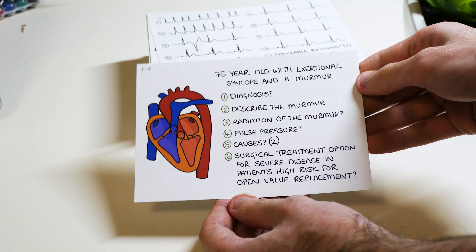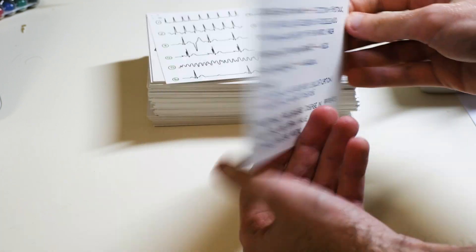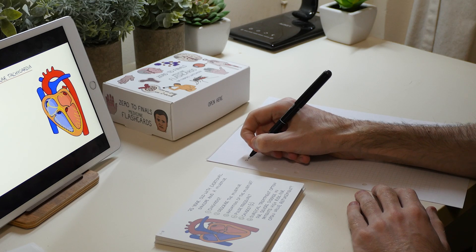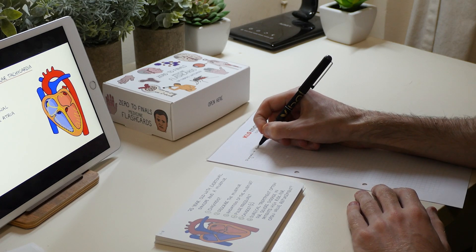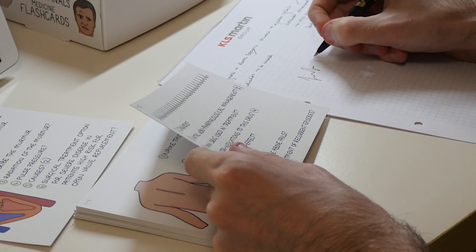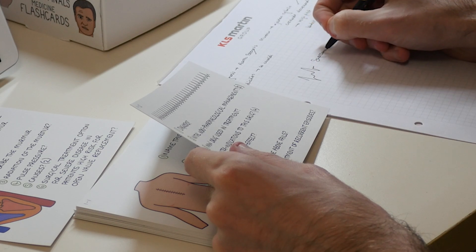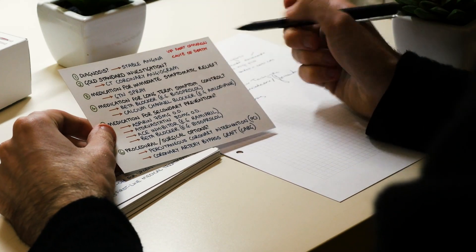These cards are printed on nice heavy stock paper with absolutely no bleeding from the images or text, which I really like to see — a mark of quality. I get the feeling that Dr. Watchman has gone out of his way to make sure these are right and represent the quality of his brand. My favourite element is that they use the same images you'll see on the Zero to Finals website and in the book, which means there's a really consistent association you can build between the conditions and the images. That consistency is really crucial in a memory device like these.